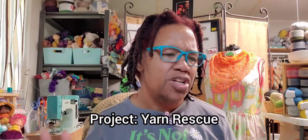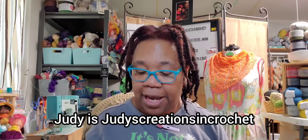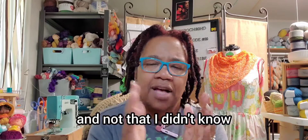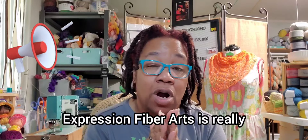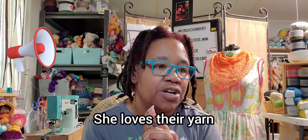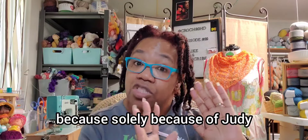Next on the yarn project yarn rescue — this one comes from Judy in Canada. If y'all don't know Judy, she is Judy's Creations in Crochet. She is the first YouTuber I have ever seen that spoke about Expression Fiber Arts. And if Judy is not like a brand ambassador for Expression Fiber Arts, Expression Fiber Arts is really missing out — because I believe Judy is a strong influencer for them. She loves their yarn. And I am interested in getting some Expression Fiber Arts yarn solely because of Judy.